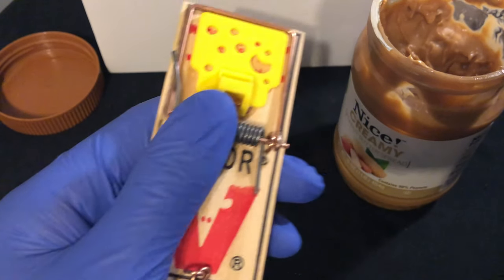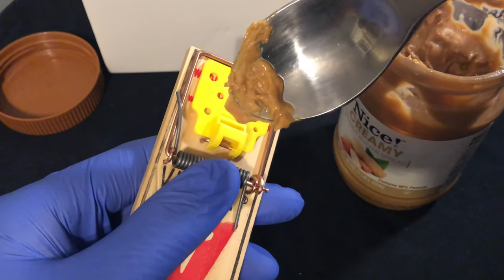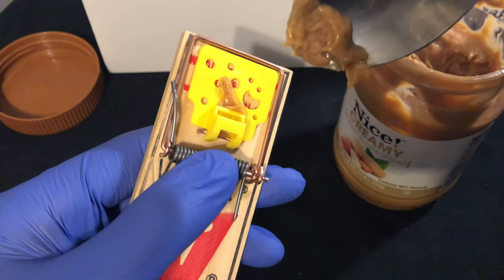I'm going to take a little bit of peanut butter — not too much, not too little. All it takes is a little, but not too little. I'm going to place it at the back of the mouse pad right here. That's all you really need.